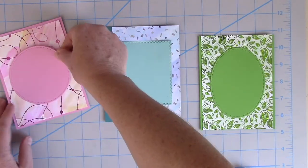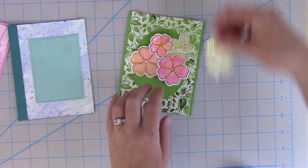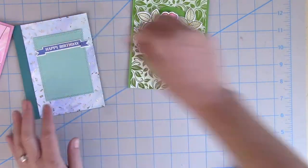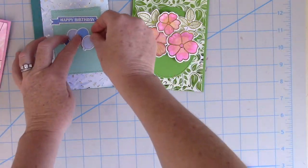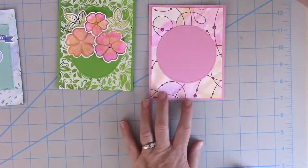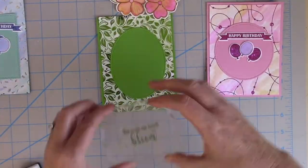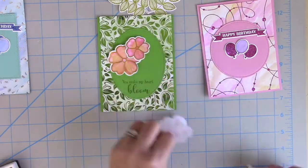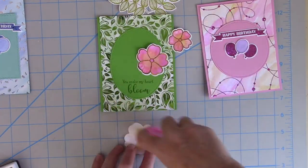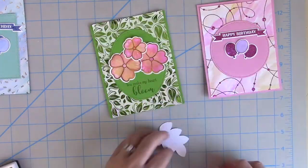Now I'm going to use some of that coordinating cardstock. I die-cut an oval, a rectangle, and a circle with the Gina K Designs for Thermoweb stitched dies, and now I'm just going to plan my cards with the little pieces of the detail sheets. I have a couple of happy birthday cards, and for the floral card I'm going to grab the stamp set from Where Flowers Bloom and stamp it in a coordinating Gina K Designs for Thermoweb ink.